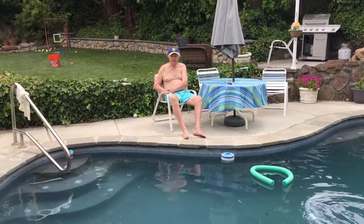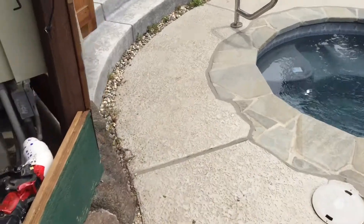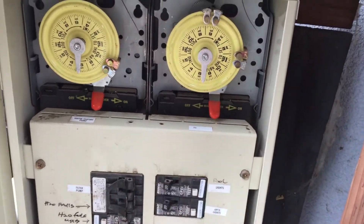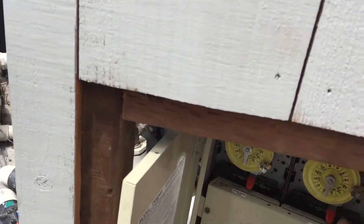That was how to turn the filter on. And to turn it off, you would just come back here and turn that off. I just turned off this thing right here.